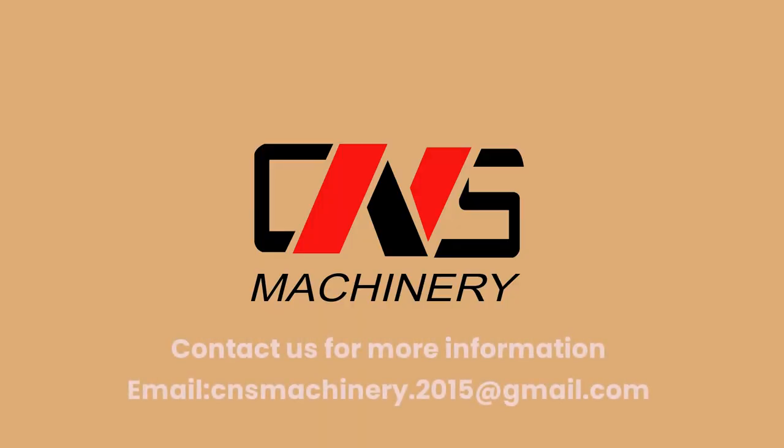Contact us for more information by email: cnsmachinery.2015@gmail.com.